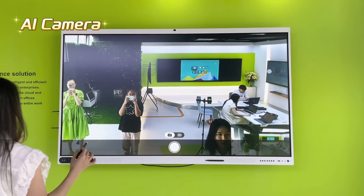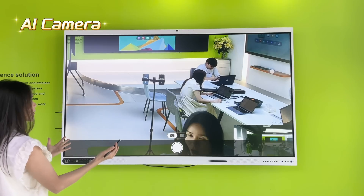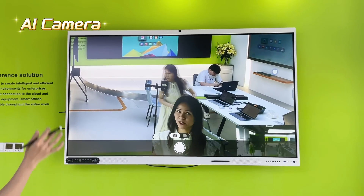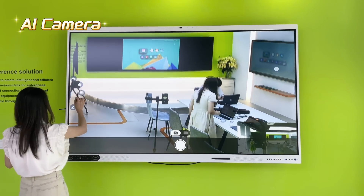You can move anywhere and have a live conference with your colleagues, workmates, or partners in a long-distance meeting without any interference, because the camera tracks your whole speech all the way through.